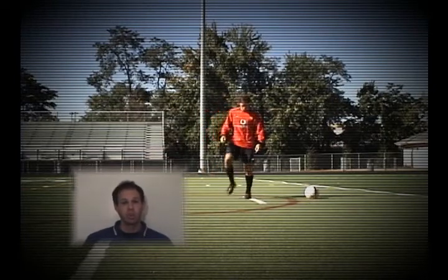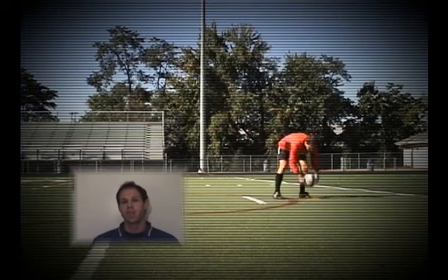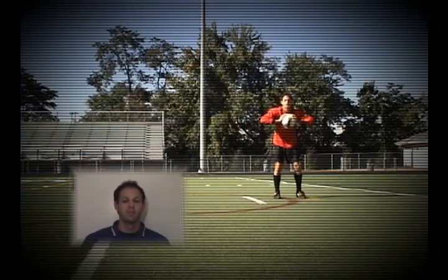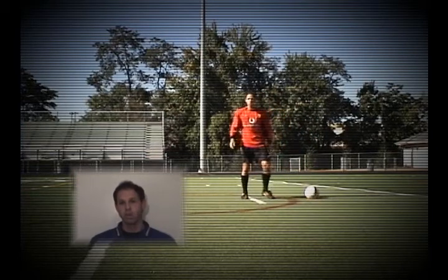To start, we'll need a good pair of soccer shoes, a pumped up ball, and finally a winning attitude. For our skill today, we will be focusing on three critical elements.